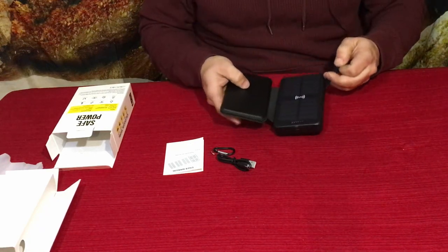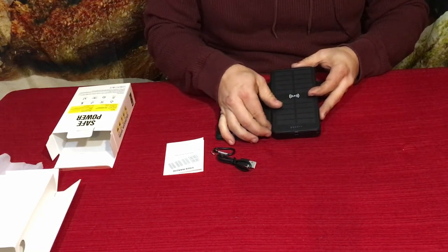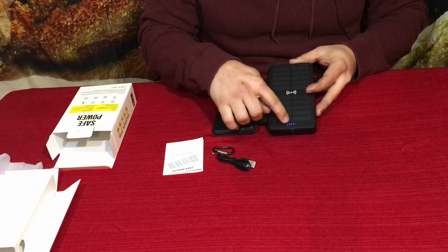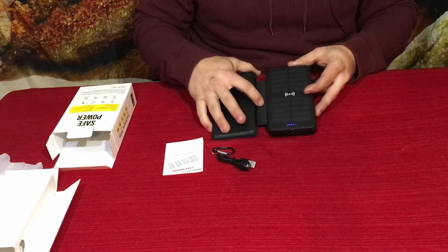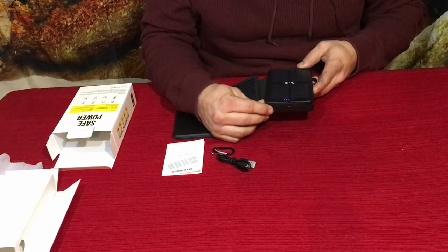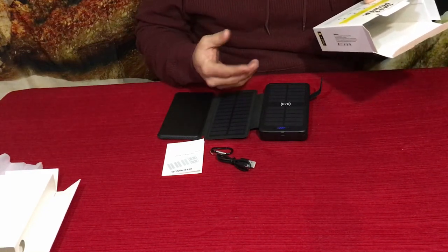That same button also shows you the charge level. It shows a green light and then multiple blue bars across the bottom — once you get to the last bar, that's a full charge. Right now it looks like it has three bars out of four or five, so it's doing pretty well.